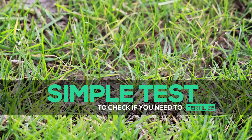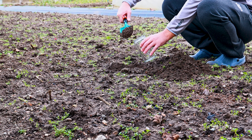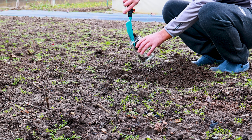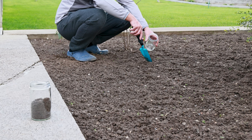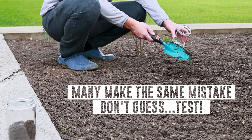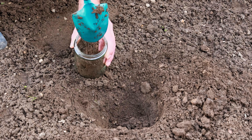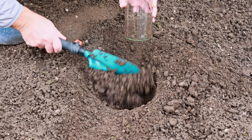Here is a simplified way to determine if your garden or lawn needs ash or other types of fertilizers. This simple test will provide valuable insights that can significantly impact your garden and lawn throughout the season. Beginner gardeners often make the mistake of adding fertilizer without checking the lawn and garden, causing adverse effects.